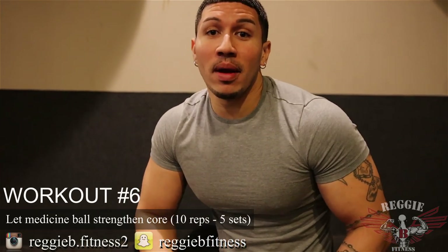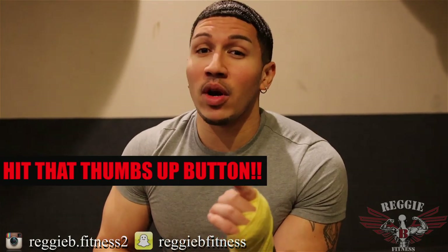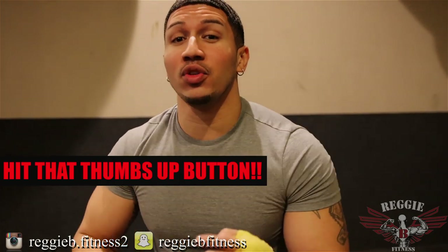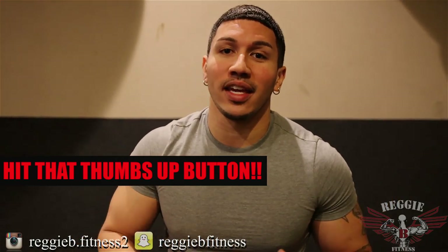Workout number six: let that medicine ball strengthen your core. When you're boxing, remember it's not all about offense — it's all about defense also. You want to get your body used to taking a shot, because whether it's a boxing fight, street fighting, or MMA, you cannot go into that ring without probably getting hit once — it's just part of the territory. You always want to anticipate and get your body ready so when you do take a shot to the stomach, your core is nice and strong and you're able to take it.